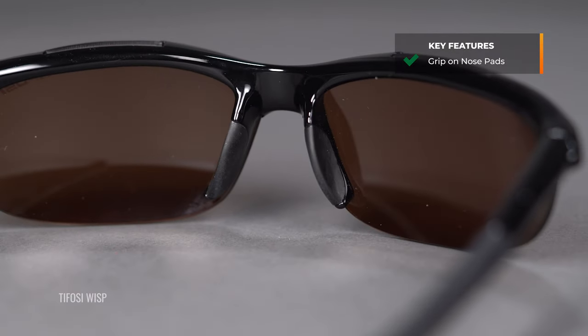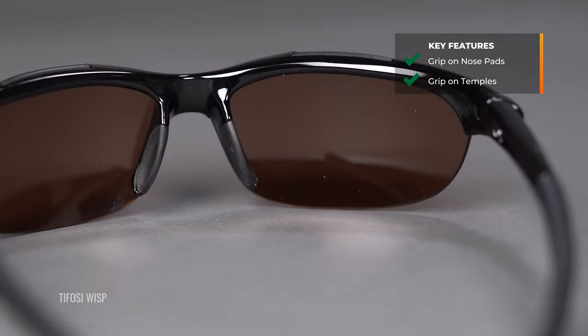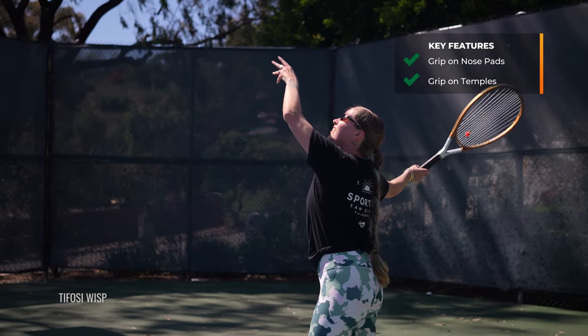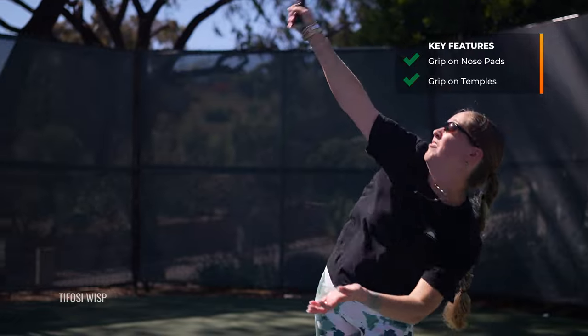Before I hop into each frame, I'm just going to give you an overview of common features that these frames possess that you should look for — key in any tennis pair of sunglasses. First and foremost, that feature being grip — rubber grip, especially on the nose pads. Temples is a bonus, but you need grip on the nose pad because as a tennis player, you are in constant motion, starting and stopping suddenly, and you need something that is going to be nice and secure on your face.